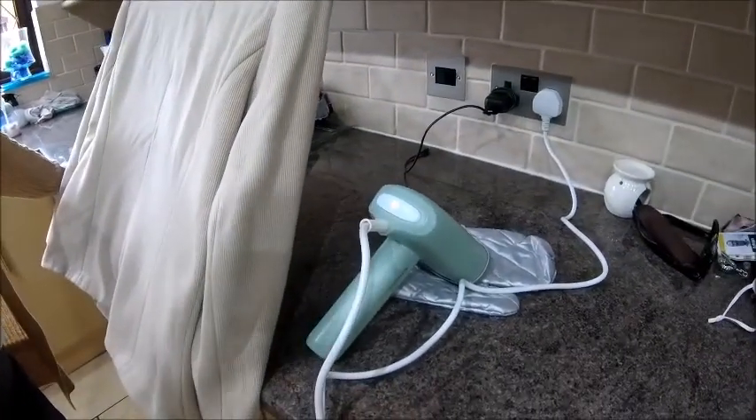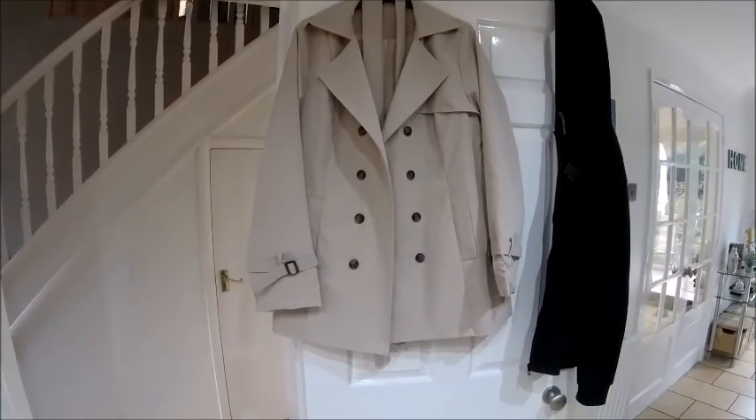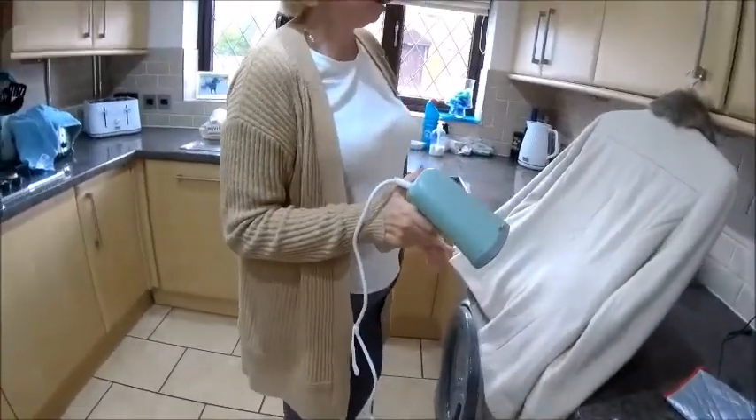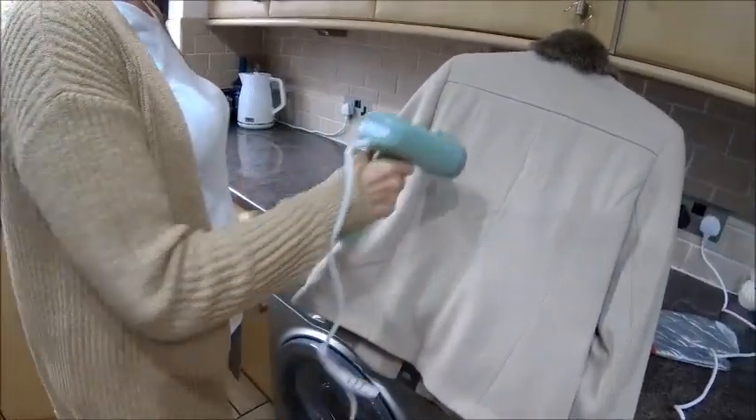I bought myself a new trench jacket and when it arrived it was completely creased up. It's flashing green now so I'm going to have a go — you press the button, it steams, and then you just let it do its job.